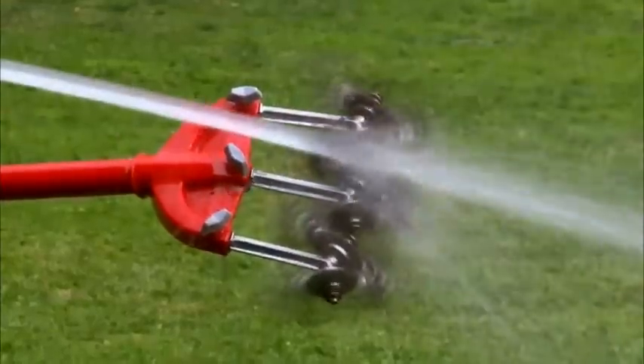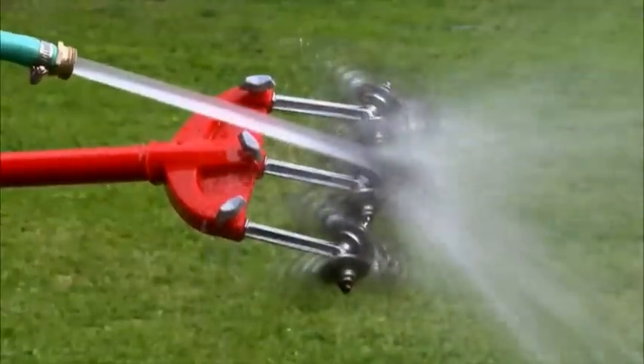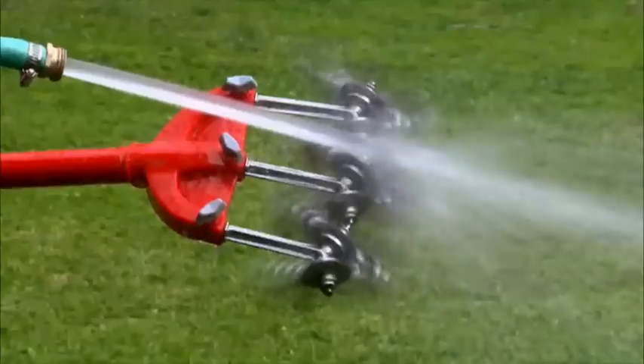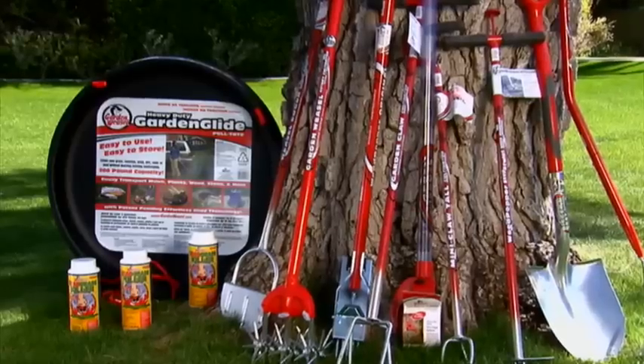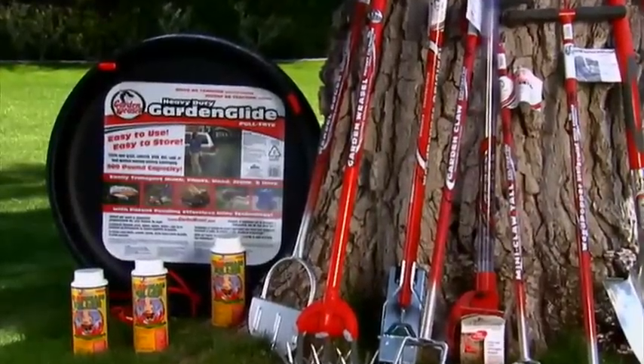Clean-up of the original Garden Weasel is easy too — just spray with a water hose and the tines spin themselves clean in no time flat. Now that your original Garden Weasel has the soil prepped, it's time to deliver the topsoil and grass seed to the area.